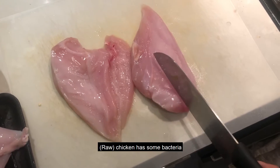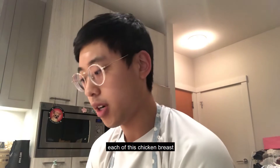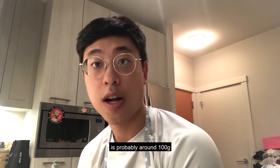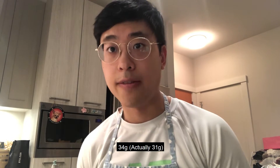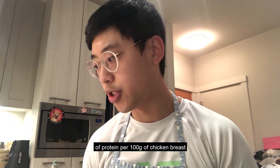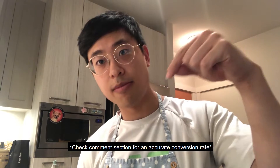Chicken has some bacteria and you can avoid food poisoning this way. Each of these chicken breasts is probably around 100 grams, so that is 300 grams total. The conversion rate is about 34-35 grams of protein per 100 grams of chicken, so we're talking about 105 grams of protein in these three chicken breasts. I'll write down the conversion rates in the comments below. Now I'm gonna chop this up into smaller pieces and throw it on the pan.